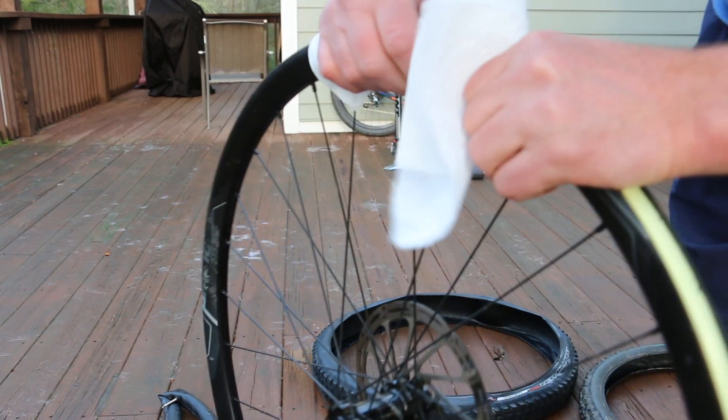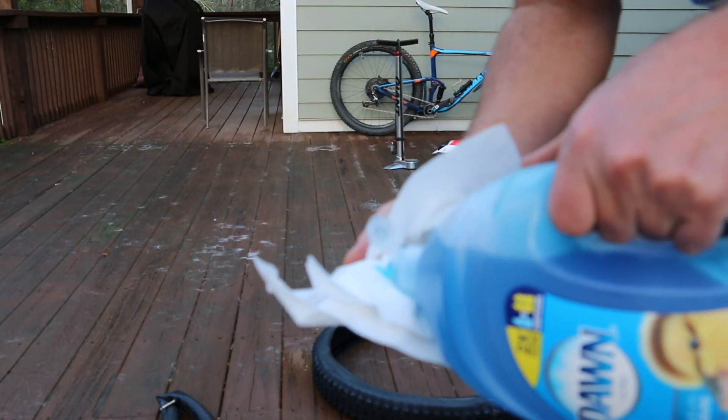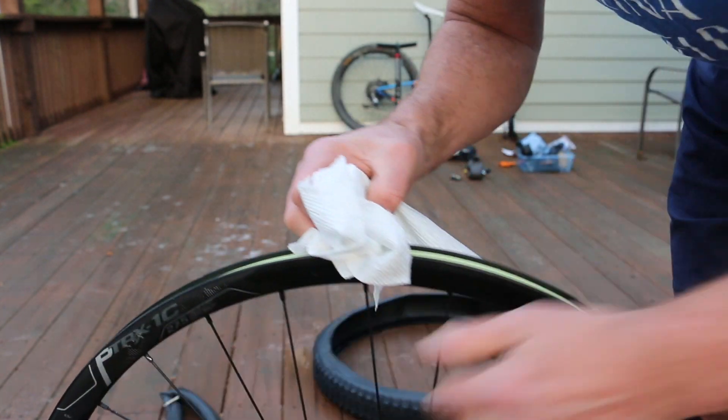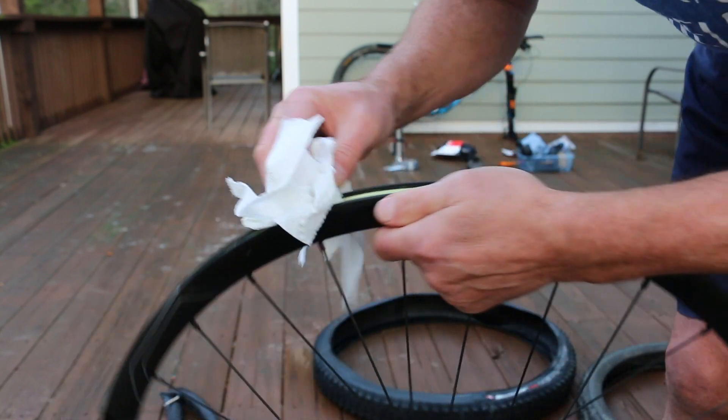To help ease getting the tire back on, what I'm going to do is coat this rim with a little Dawn dishwashing liquid for lubrication, and hopefully it will pop back on the rim a little easier.